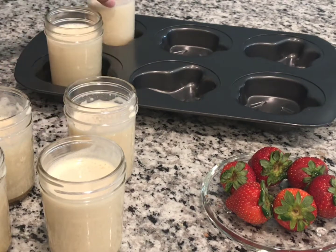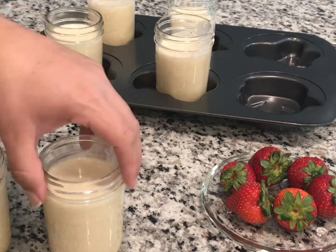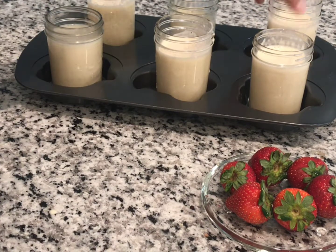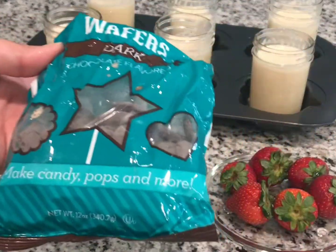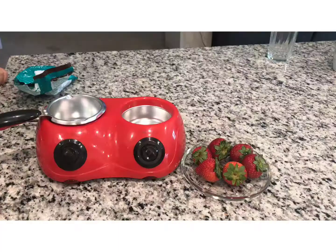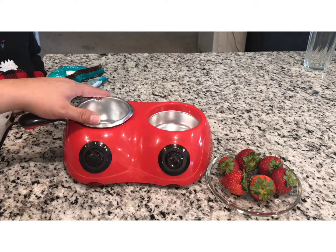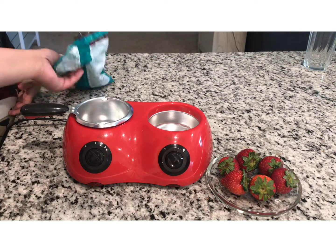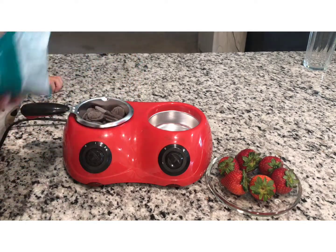We're gonna preheat our oven to 375, put the jars on a container, add water, and put them in a water bath to cook at 375 for 30 minutes. Then we're gonna do our strawberries — we're gonna melt the dark chocolate to put on the strawberries, and that's gonna go on top of our flan. I have this chocolate melter and we're only gonna use one side. We're gonna add the chocolate into the little container — probably about half.